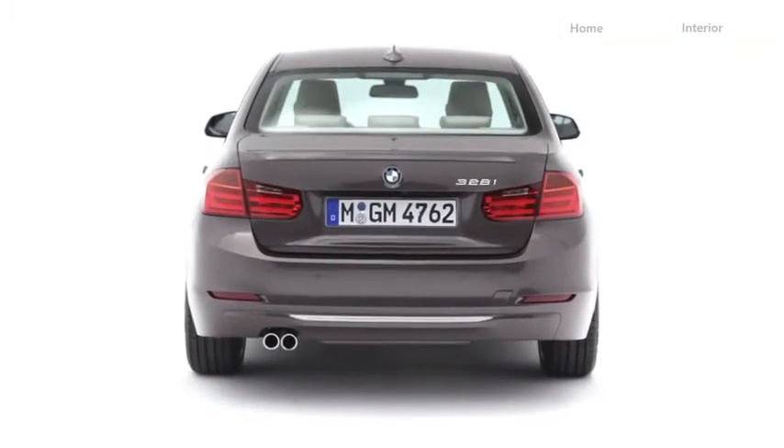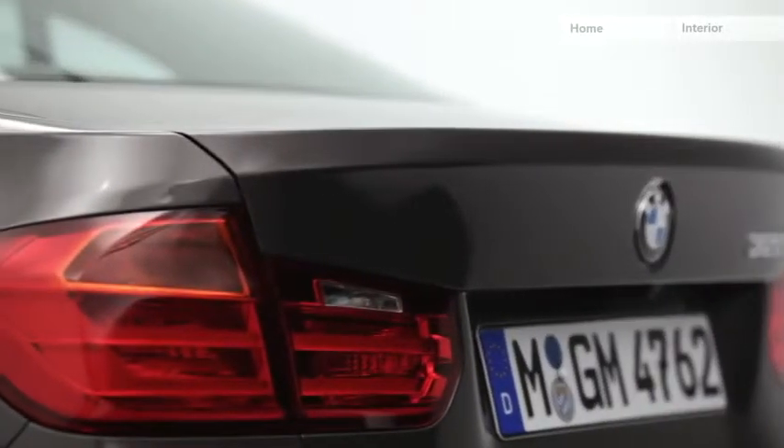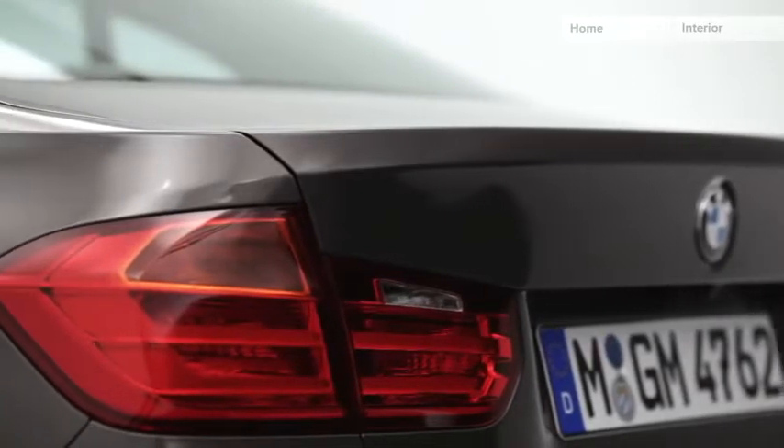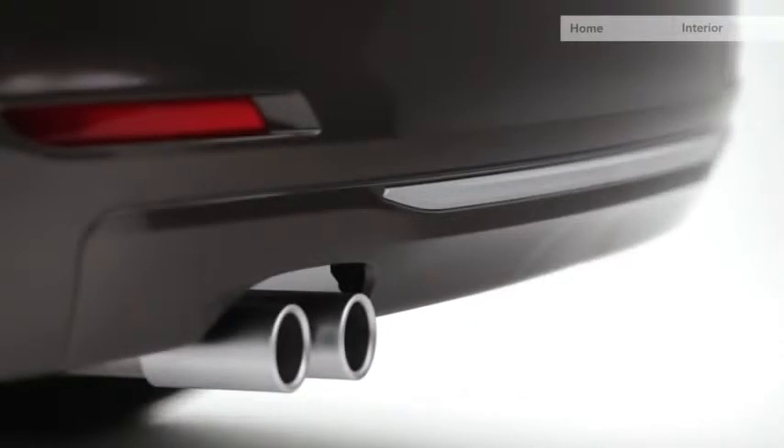This wide and powerful look is achieved through a lot of horizontal lines and very slim-looking taillights. In the lower part of the rear end, there is a matte aluminium trim which gives the car a more modern look.